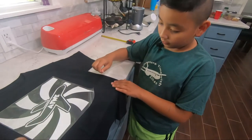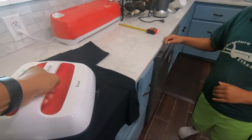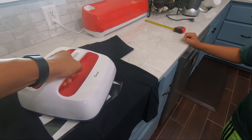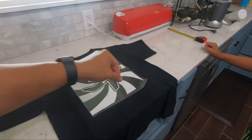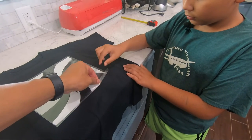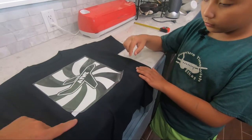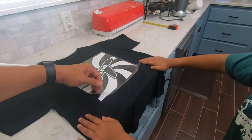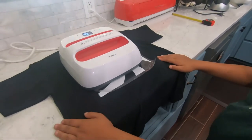That part's still not good. Let me see. Hold the shirt. Not that part yet. Hold the shirt here. Okay, some part needs it.